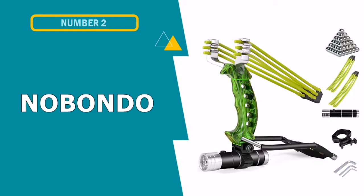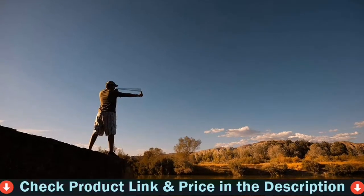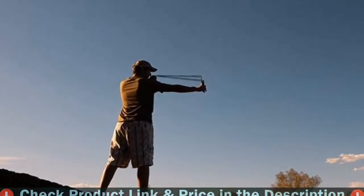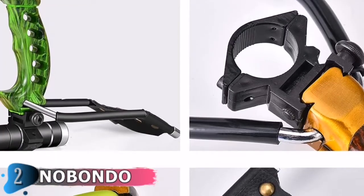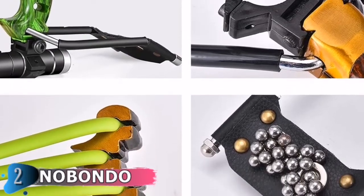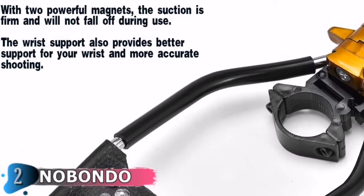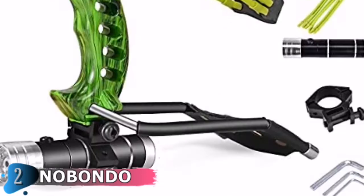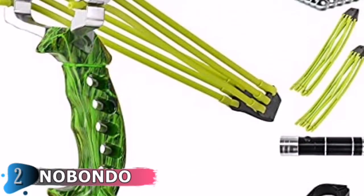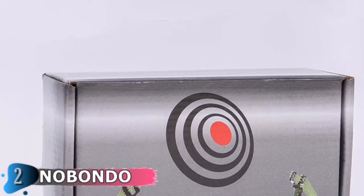Number 2 in this best hunting slingshot list is the Nobondo Folding Slingshot. This is a low-cost slingshot with high-velocity power and precision shooting. Made of metal with long-lasting rubber bands, it includes a wrist brace and an ergonomic adjustable hand grip for added power and comfort. 100 ammo balls are included. Triple-strength rubber bands and an ergonomic molded adjustable handle grip make it feel powerful and comfortable in your hand. It is also suitable for beginners, and the all-metal build with durable rubber bands is ideal for field adventures and rabbit hunting.